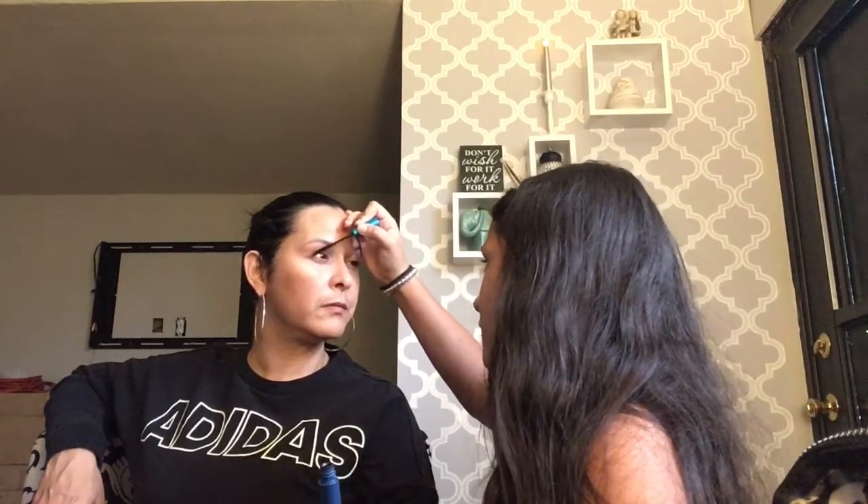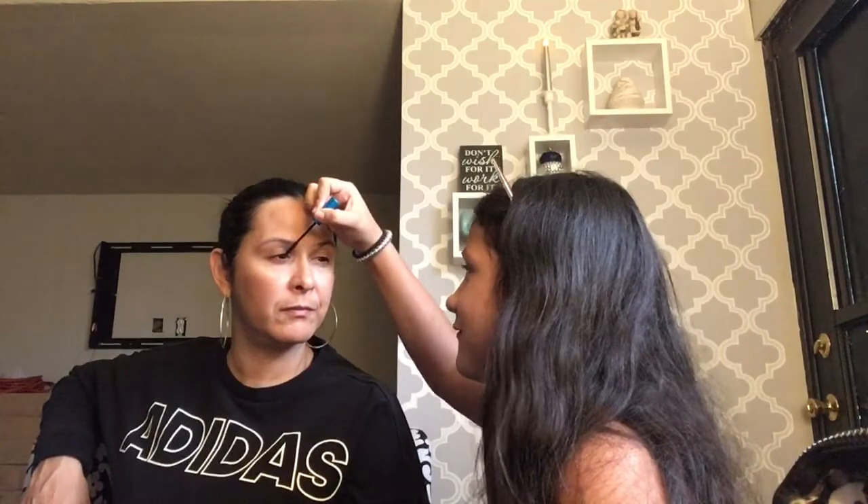Next up is mascara. It's a MAC Extended Lashes mascara, so her lashes are going to be popping. London tells me to stop blinking. She says she's not going to do the bottom lashes because she doesn't know how and might poke her eye. The mom asks if one eye looks longer than the other.